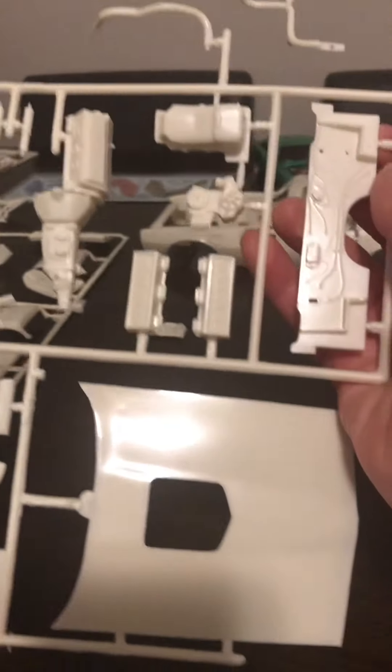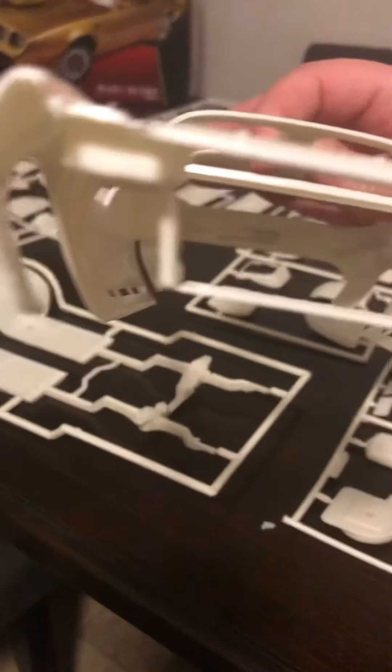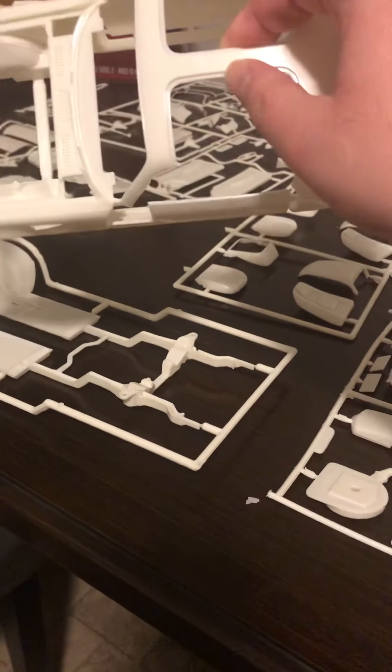From past builds, I know to check that everything lines up before putting it all together, which I'm definitely going to make sure of before gluing. I think I might also try a different kind of glue — maybe something paint-on. All in all, I'm very hopeful about this kit.